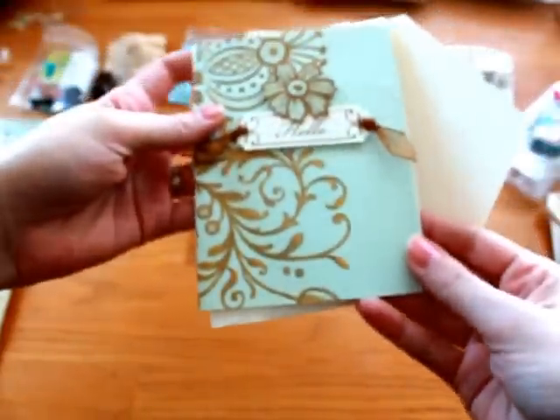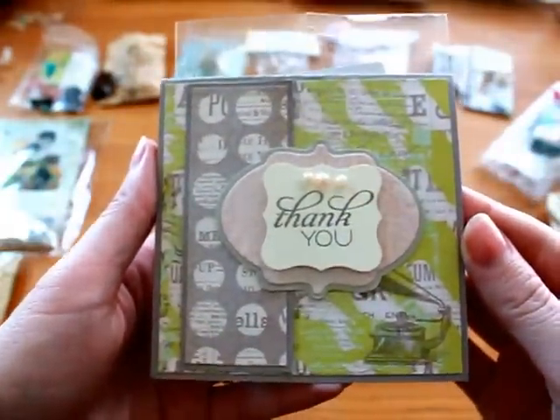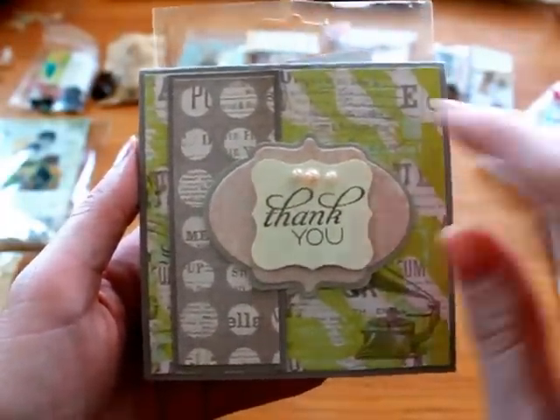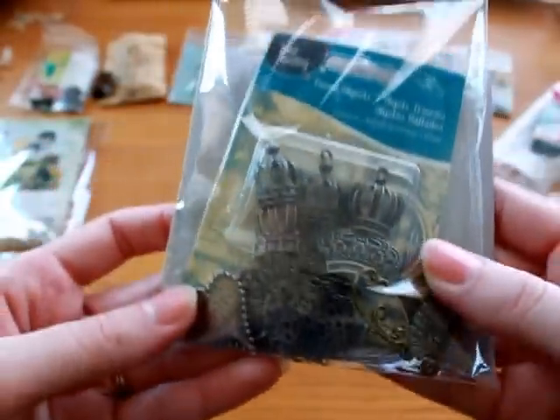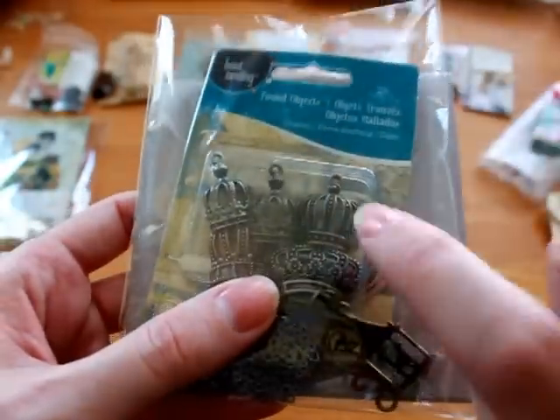I got a beautiful card from Vonda. And then I got this beautiful card from Anitra — I really love all the layering. And she sent me all these metal trinkets and goodies. Love these crowns, they're so pretty. Can't wait to play with those. Thank you so much.